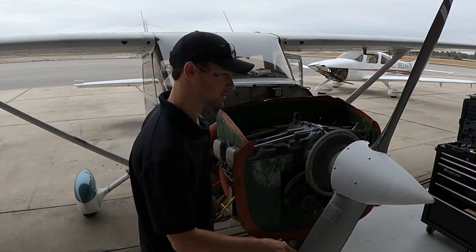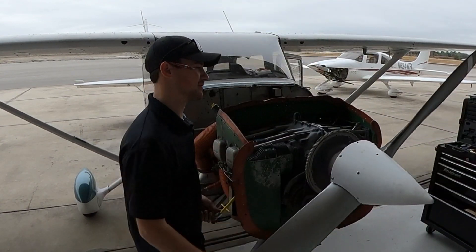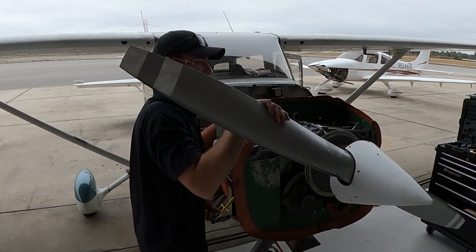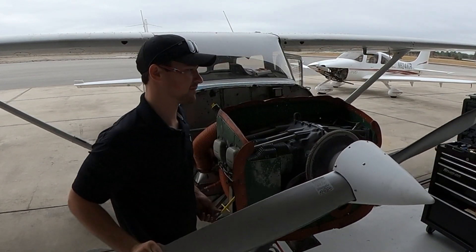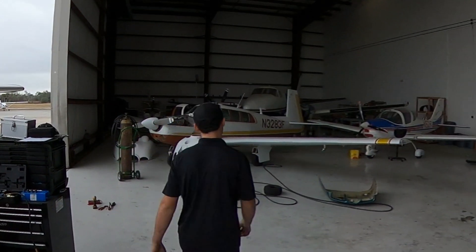I'm going to get this on the compression stroke at top dead center. Spin it until we get there. You can hear it — it's on the compression stroke, and now it's at top dead center.